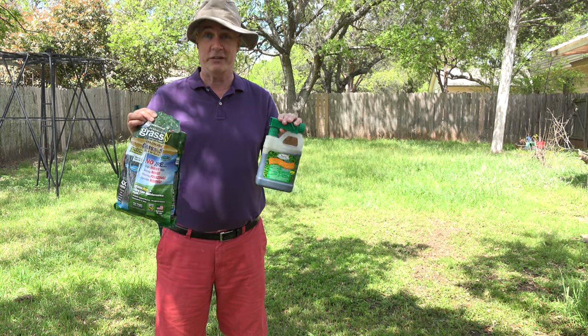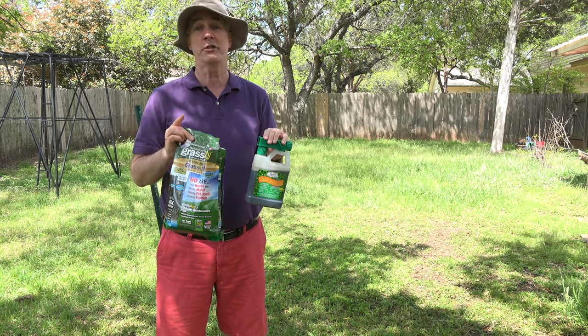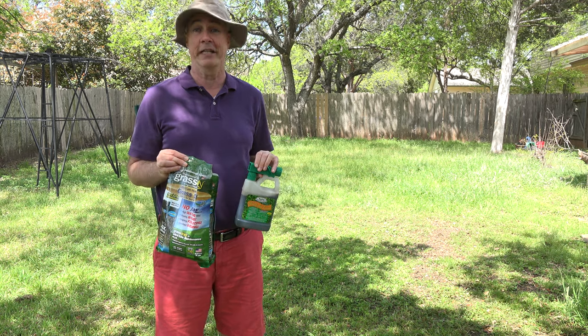Now, if you're interested in either of these products, we have links to both of them down below. I'll be back in two more weeks, which will make it one month from when I first planted the Grassology, to give a follow-up on what it looks like when it's probably about as full as it's going to get.